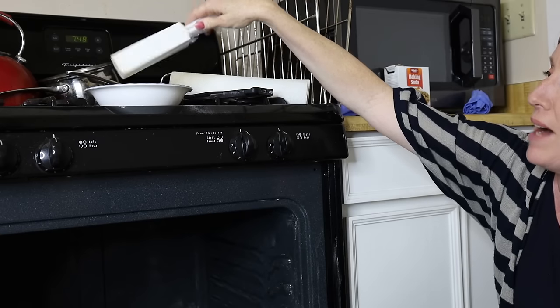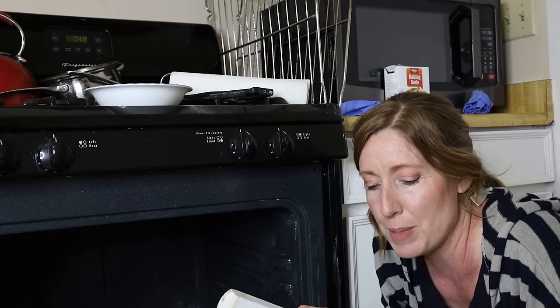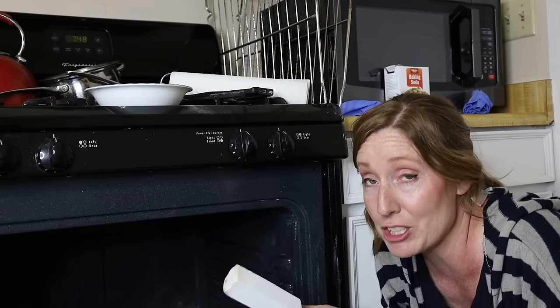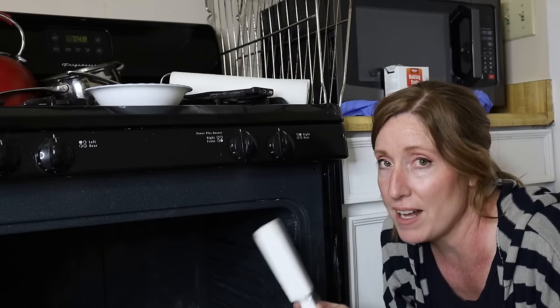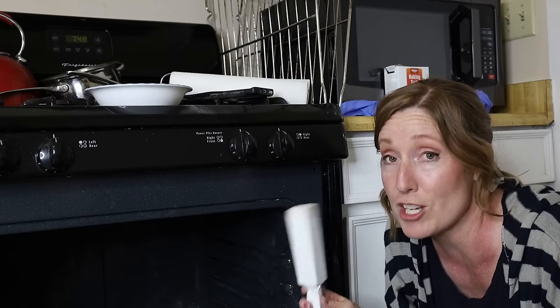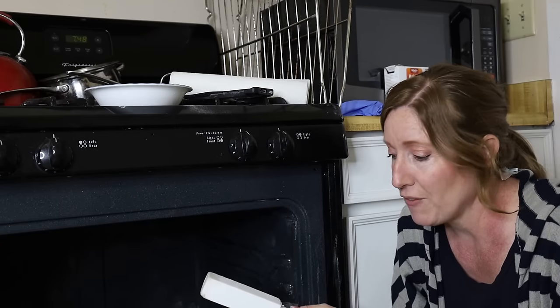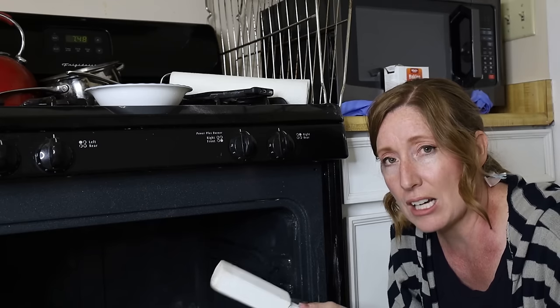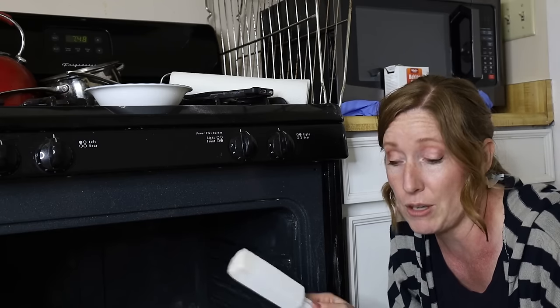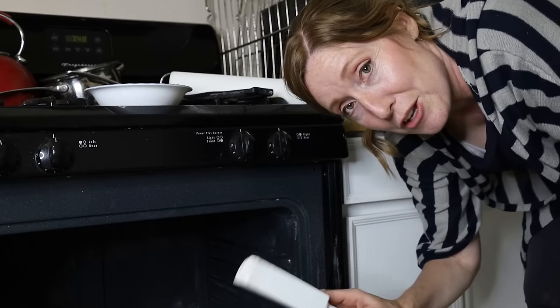There are a few little spots I'm going to get with my pumice stone — that's kind of my secret weapon. If you haven't used a pumice stone on an oven before, I recommend trying it on an inconspicuous spot first to make sure it doesn't scratch. The secret is to use lots and lots of water with the pumice stone. It's great for getting off really stuck-on, burnt-on stuff.